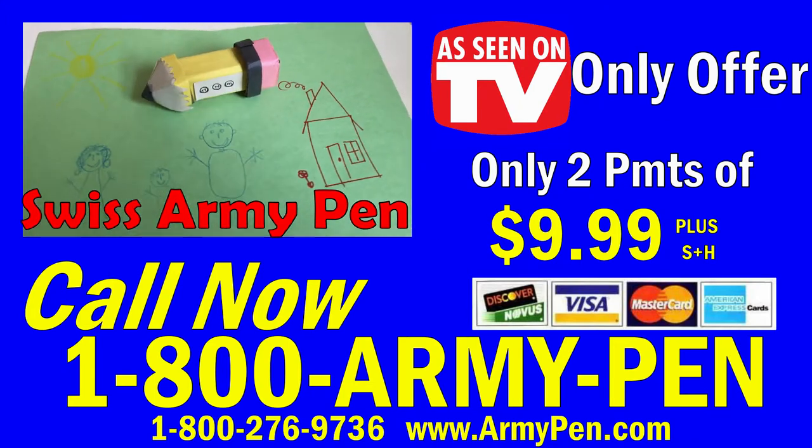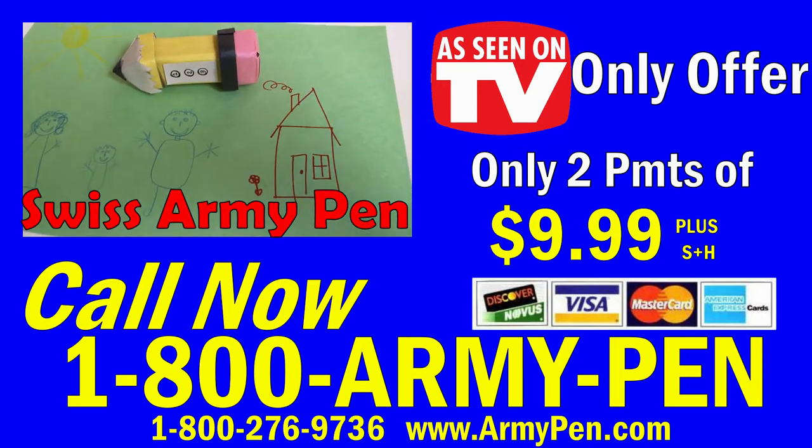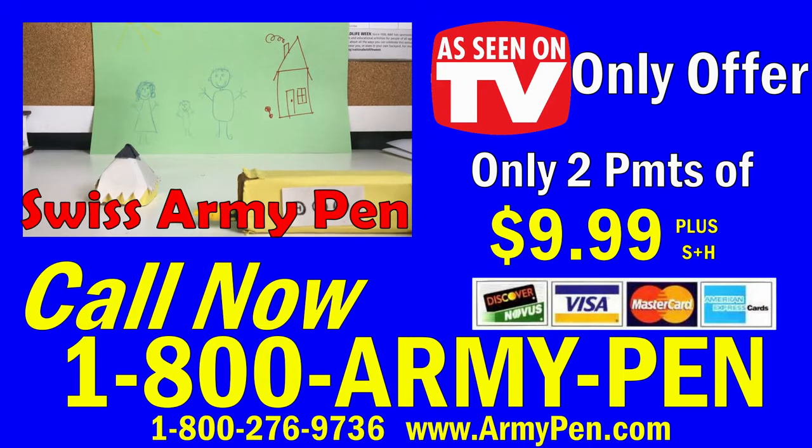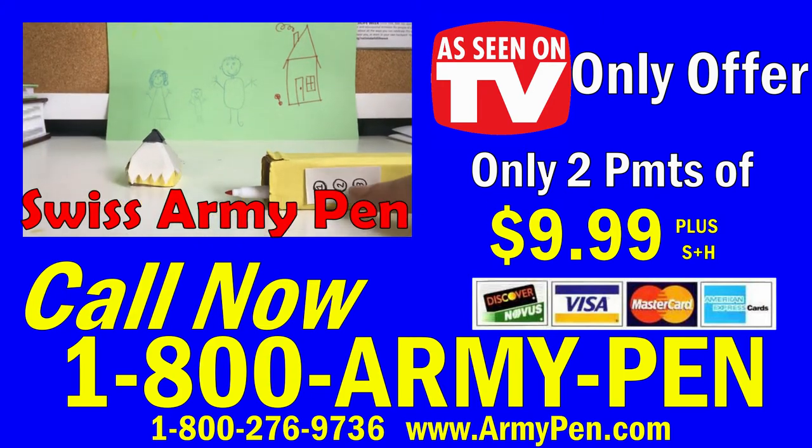Don't forget, if you call within the next 30 minutes, we will include a free Kids Edition Swiss Army Pen. Additional shipping and handling are required. That's a $40 value at only two payments of $9.99.